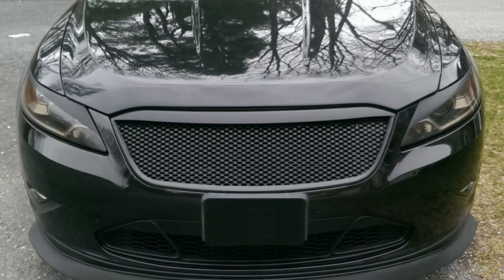Here's an example of what this grille looks like installed. It's a great look that works well with any Taurus from this year range. I hope you liked this video, and if you have any questions about this installation, feel free to contact me.